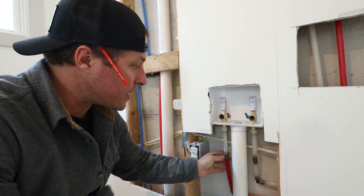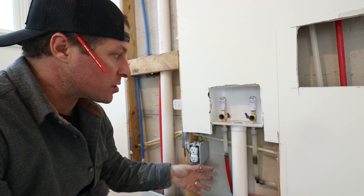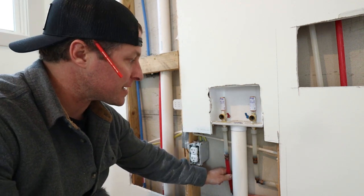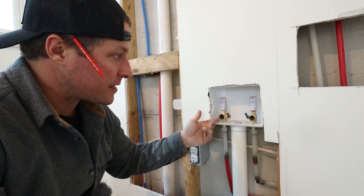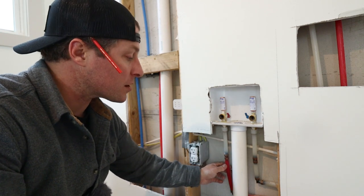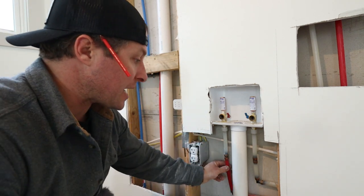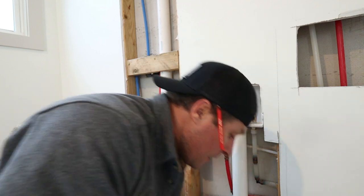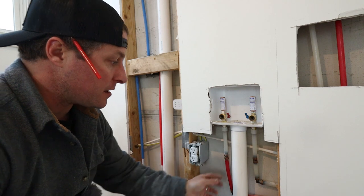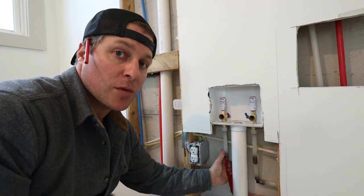We're tying our new shower head into the washer and dryer hookups. We probably won't be running the washer at the same time as taking a shower very often, so we'll get adequate pressure out of these lines. I cracked these open to drain what's in there — you will get a little bit of residual water coming out of these pipes when you cut them. This is the PEX setup: get these pipes cut, catch what drains with a rag or a bucket, and then we'll hook up all the PEX.